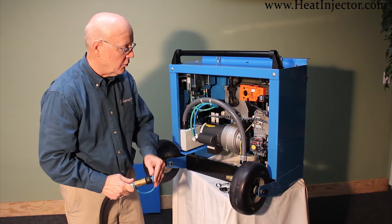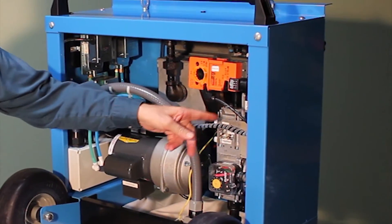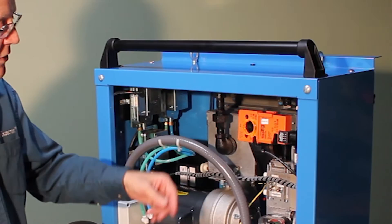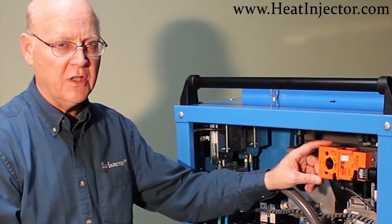The same controls are used on this unit as are used on the industrial unit. It's got the low gas pressure, the high gas pressure, dual valves, and something that's really quite unique — the gas modulation system.